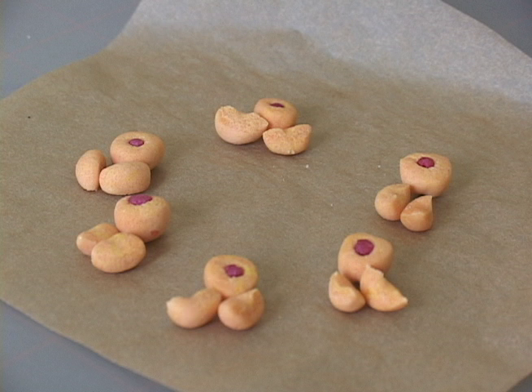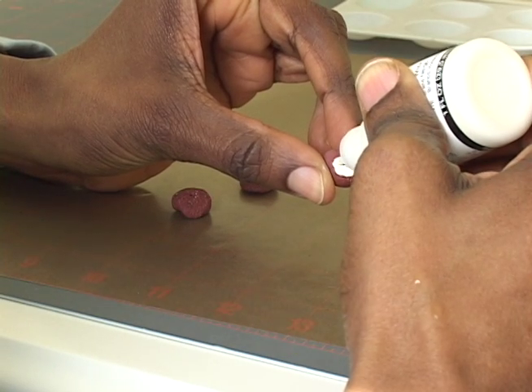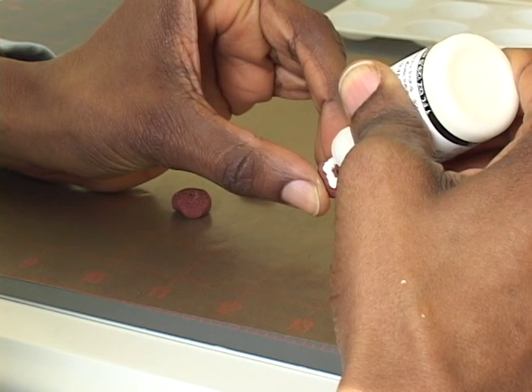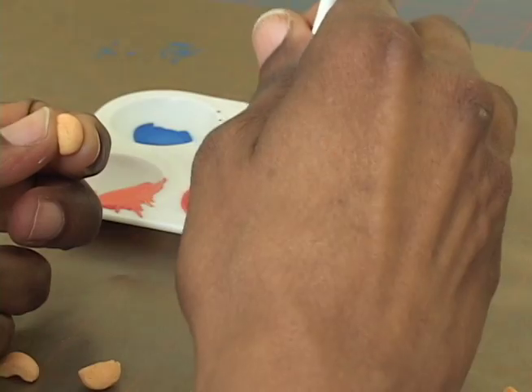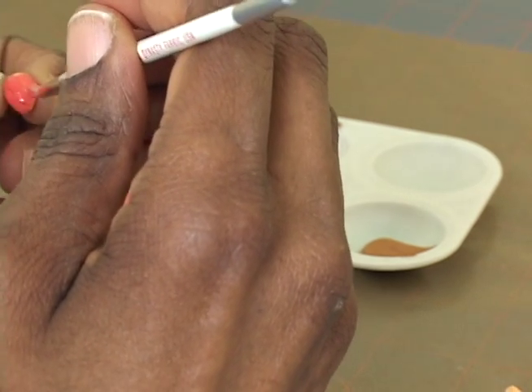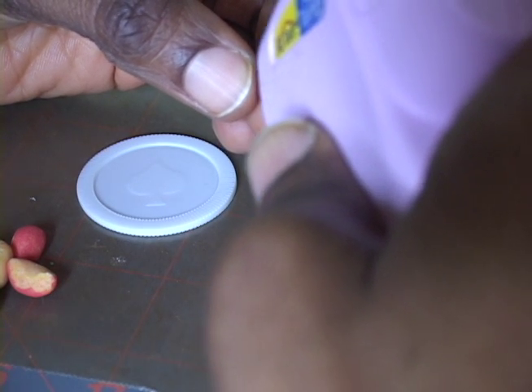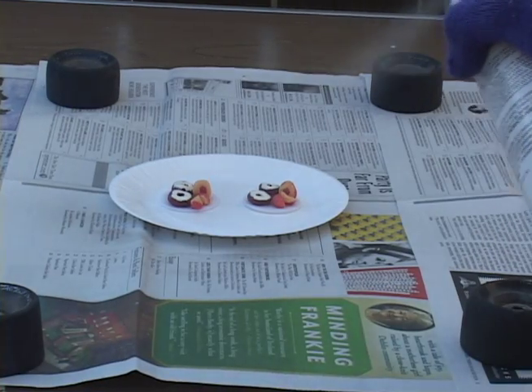Fire your peaches in the microwave for 30 seconds, and then we can paint the pieces. Use some white 3D paint to spread cream cheese on your bagels. Then mix up some orange paint to blush your peach skins. Once the pieces are dry, we can serve the meal. Use your hot glue gun to secure the pieces on a poker chip plate in a pleasing arrangement. Then seal your meals with acrylic sealer.